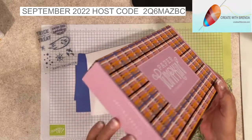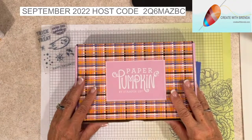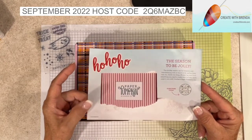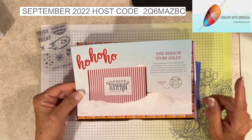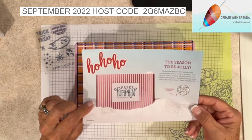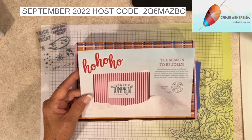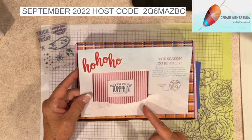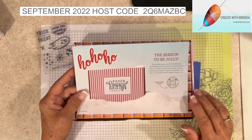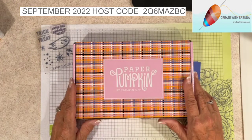This is the Paper Pumpkin 'Spooky Treat' September 2022 kit. Unfortunately you can no longer subscribe to that one - that subscription period is over - but the Ho Ho Ho subscription is open now, and I'll put a link when I upload to YouTube. The November kit is going to coordinate with the October kit, so for the holidays, nothing says I love you more than a handmade card or a gift tag, and it sounds like we could have both with these coordinating sets. I'd love to have you as part of my pumpkin patch.